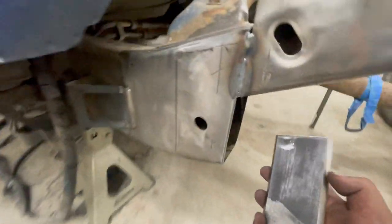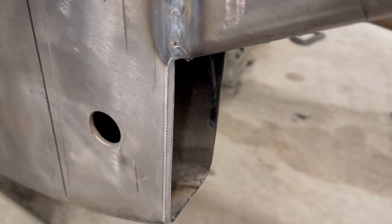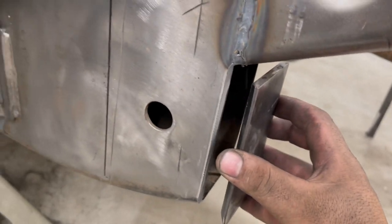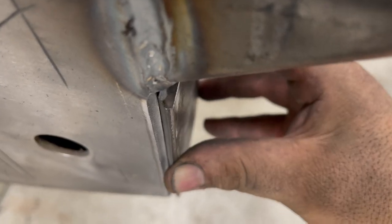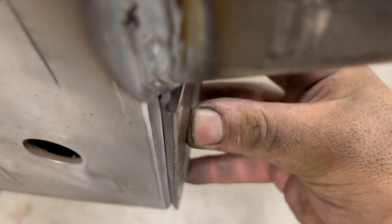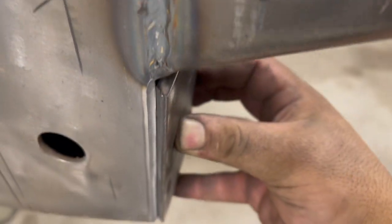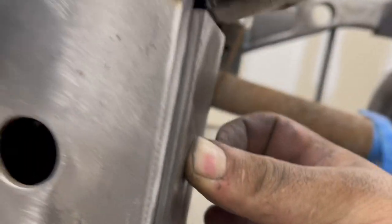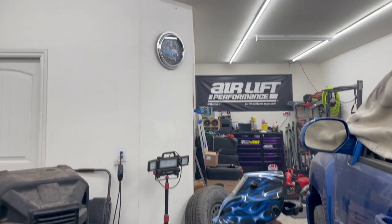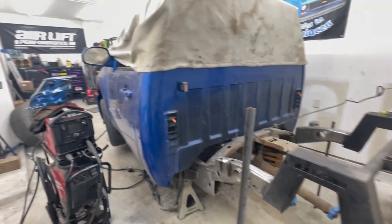Now you can see we've got a nice little bevel right there. If I put my new plate on here, you can see the nice little channel I can weld into. I'm going to do these on all four, but that will be tomorrow — my wife is trying to get me inside and it's almost 10 o'clock. I'm going to cut it here and pick this back up tomorrow.